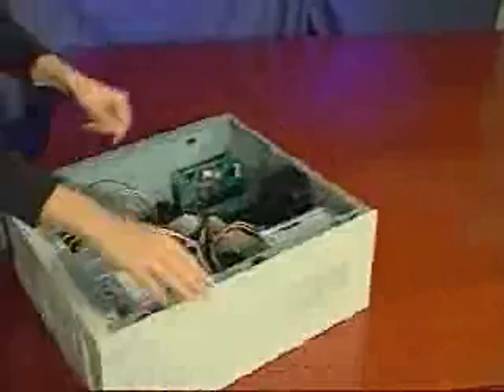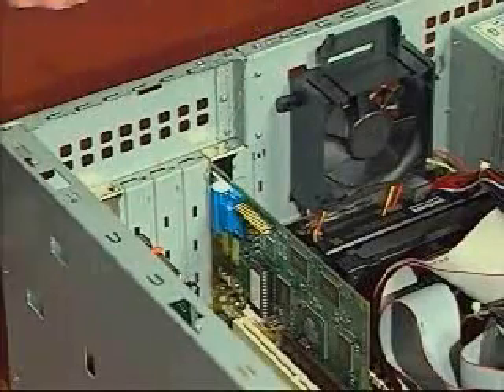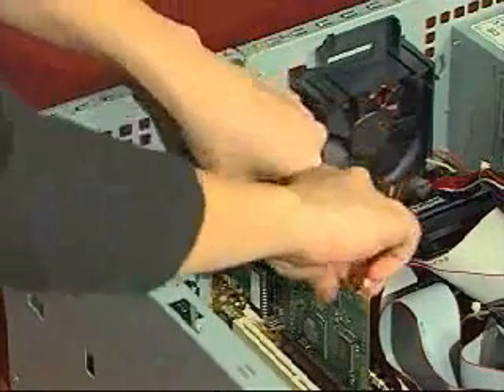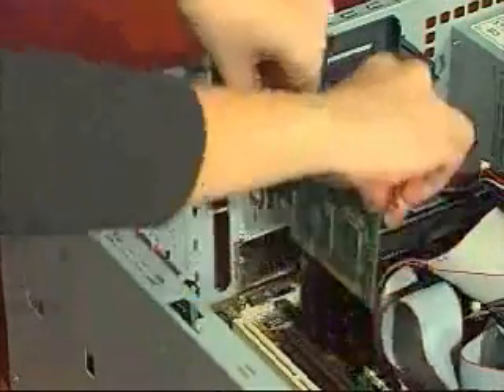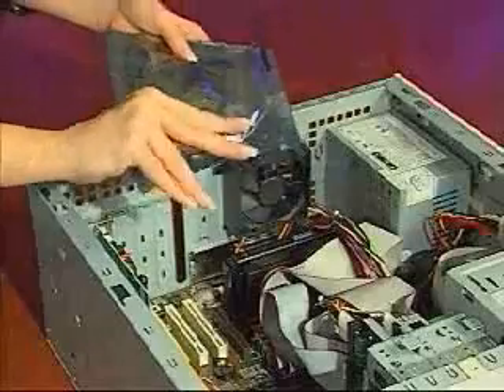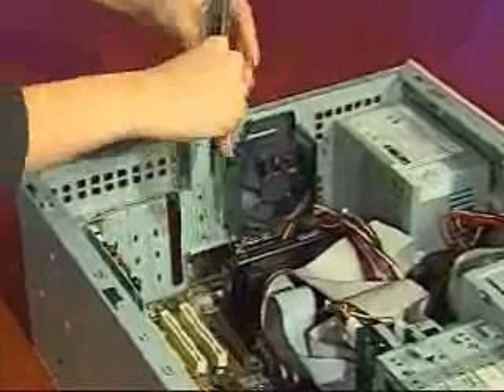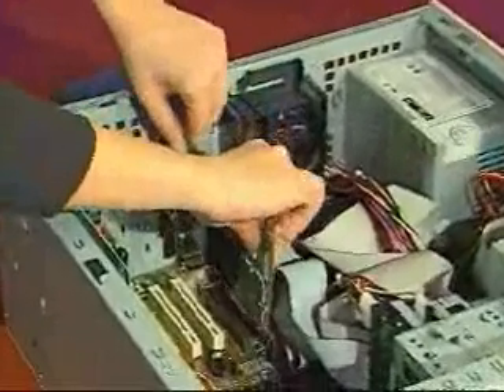The following two steps are easier if you turn your computer on its side. Remove the current display card by removing the screw from its mounting bracket, and pulling the card upward and out of the connector slot. Install your new card into the same connector slot.